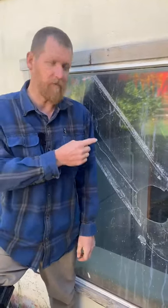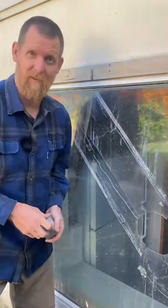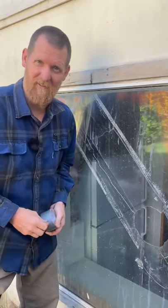Today's video I'm going to show you how to replace a double-pane glass the easy way. Step number one: break the window with a lawnmower, a baseball, or anything else.